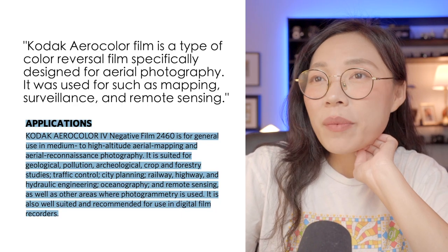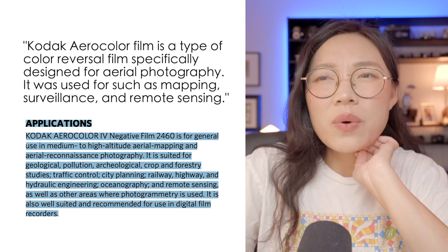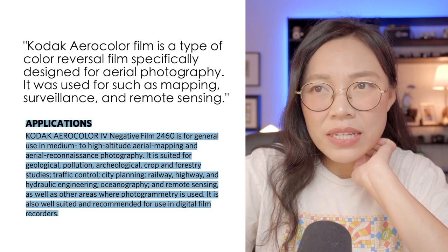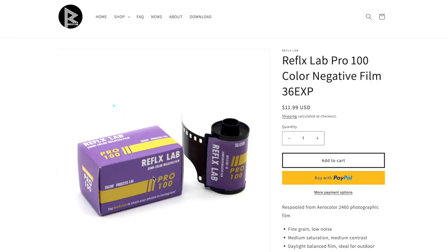Kodak Aerocolor film is a type of color reversal film specifically designed for aerial photography. It was used for mapping, surveillance, and remote sensing — before DJI took over. This Kodak Aerocolor 2460 film is only sold by Kodak in bulk. The only option I found online was from B&H Photo, where you could get a 250-foot roll for about $1,600 — and even that is no longer available. So we don't even know what the minimum order is nowadays. This is where film labs like Reflex Lab come in.